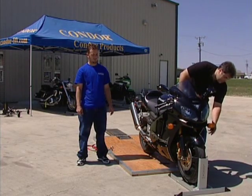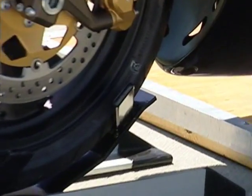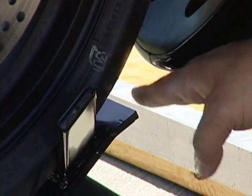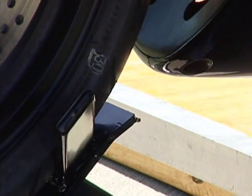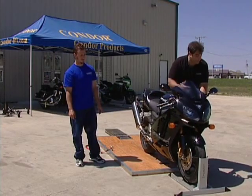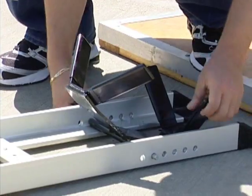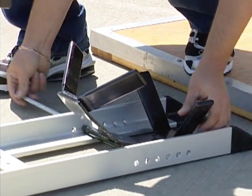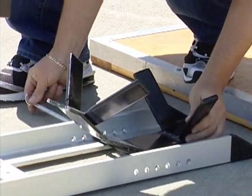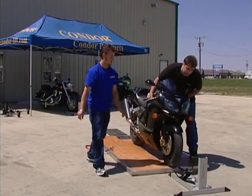This particular setting at the moment for a sport bike is the light setting. As you'll see, there's quite a bit of clearance between the actual cradle itself and the chin of the fairing. If you wish to have it in a deeper setting, you simply move the cradle back. You can also turn the cradle around and put it in the third setting, and now you can load your motorcycle with the same type of clearance.